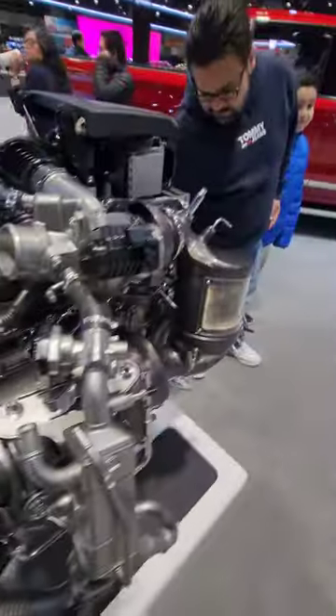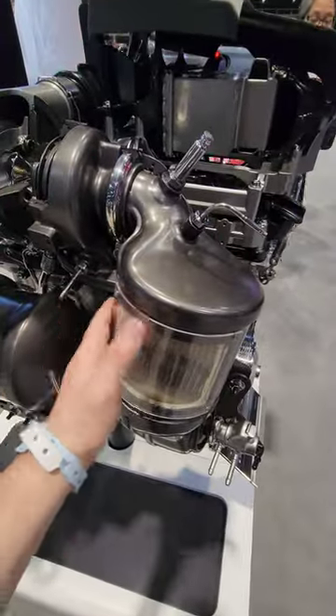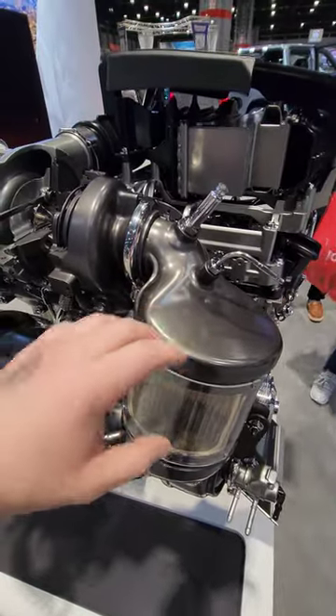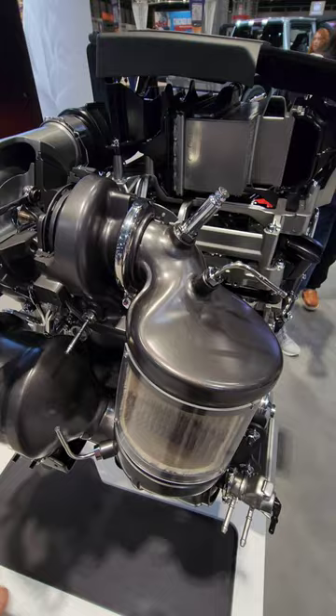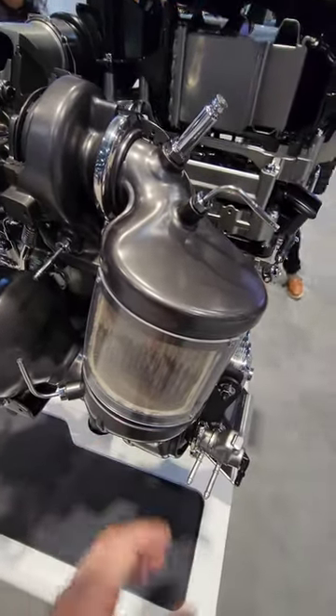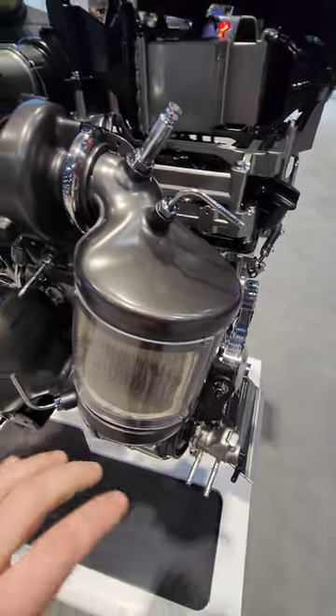Moving over here on the exhaust side, there's the diesel oxidative catalyst — essentially a catalytic converter for diesel engines. Now it's located closer to the turbocharger. By making it closer, less heat gets lost in the system. By keeping this hotter, your emissions are cleaner, and less fuel has to be pumped in to keep your emissions clean.